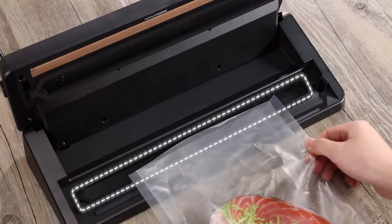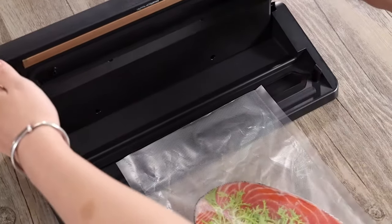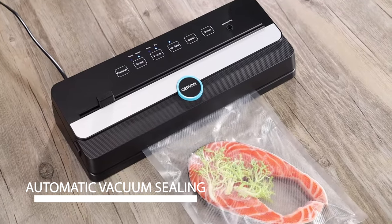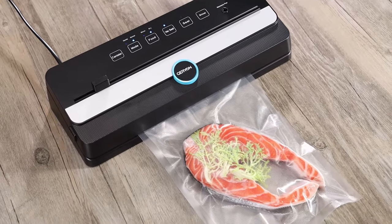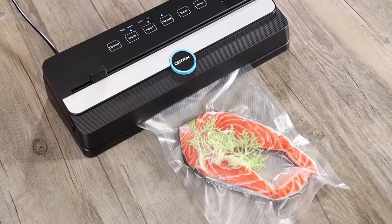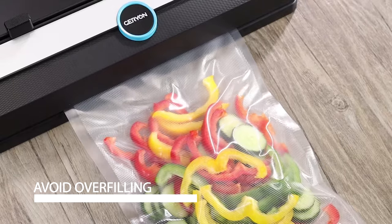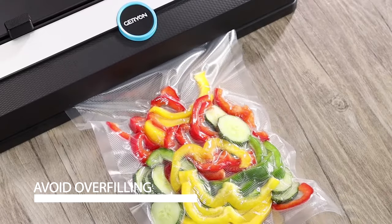Open the lid and place the opened end of the bag down into the vacuum chamber. It draws air out of the bag and automatically changes operation to seal the bag after vacuum is completed. Avoid overfilling before starting the vacuum sealing process.